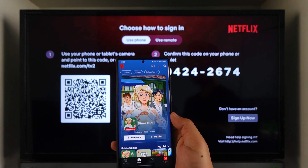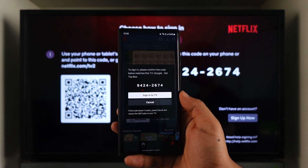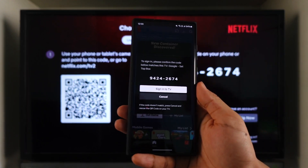Then go to your profile and tap on the 'Sign into TV' option. As soon as you tap on 'Sign into TV', just verify that the code shown matches the exact code you see on the TV screen.